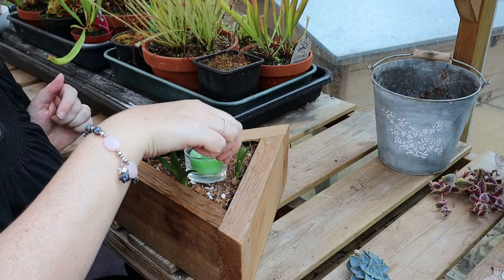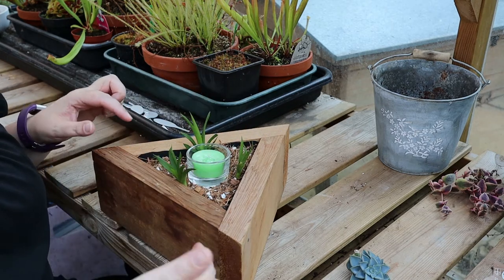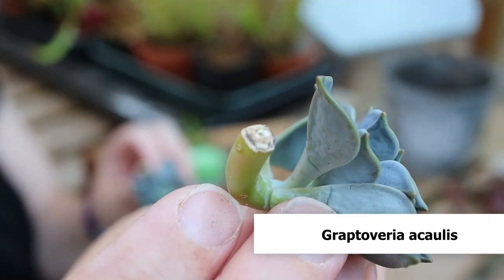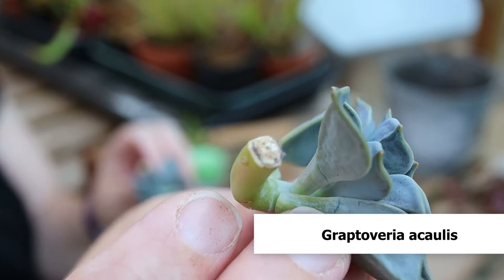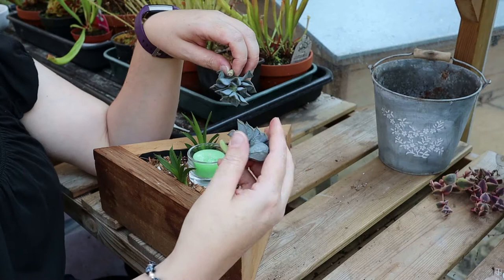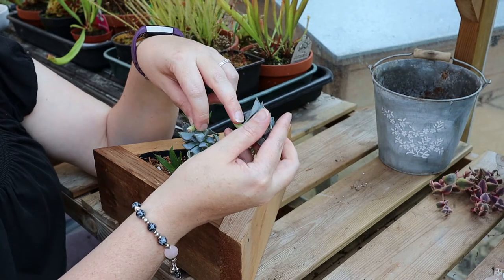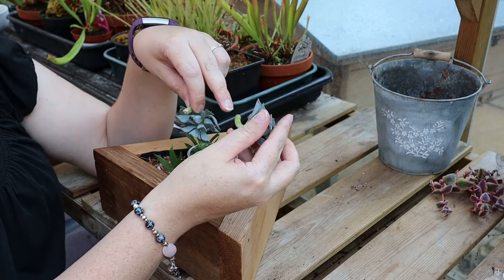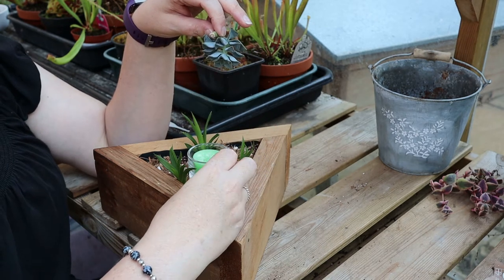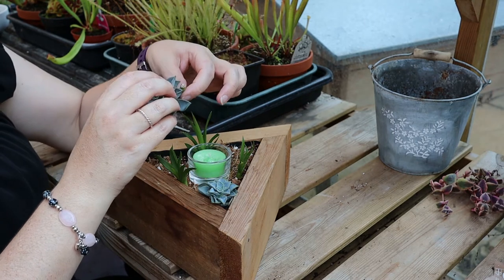Then I'm going to put the votive back in and I can use that to plant against. I took these cuttings about a week ago so they have calloused over perfectly. They have grown at a slightly odd angle but it's fine. We've got the beginnings of roots coming here from where all the leaves were coming out, so all I'm going to do is literally lay those into the corners.